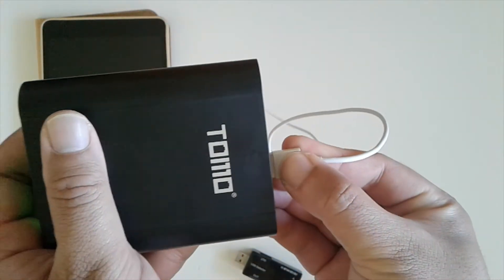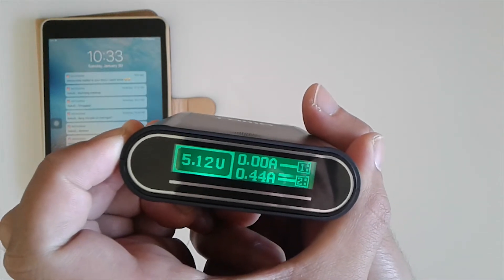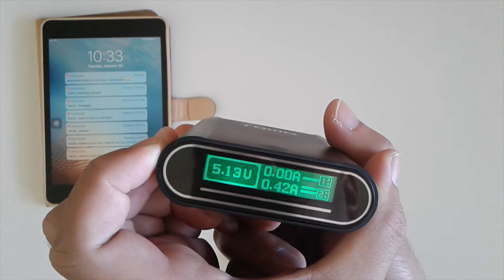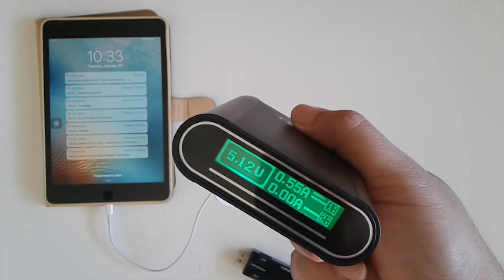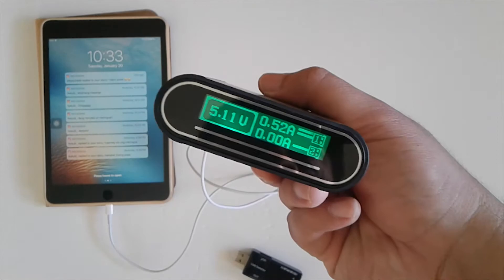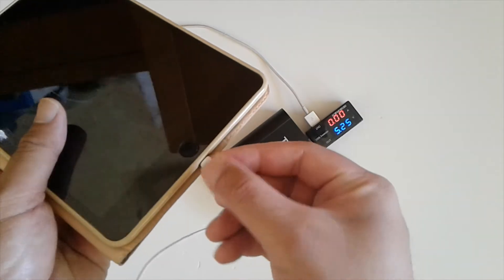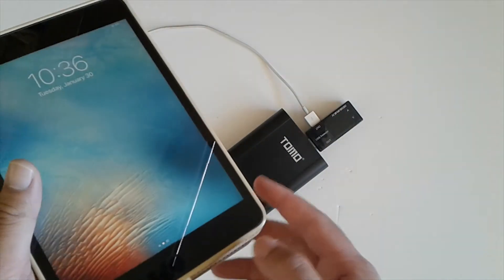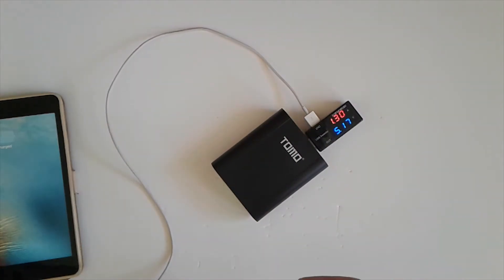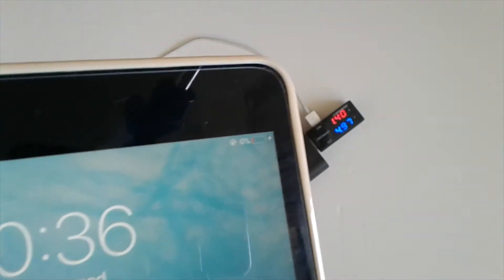Before messaging the seller I wanted to try one more time without the USB detector. It went up a little bit but still not enough to charge the iPad — it was saying 'not charging' because it needed more than one amp. Then about ten minutes later I turned it off and back on, and that actually made a difference.